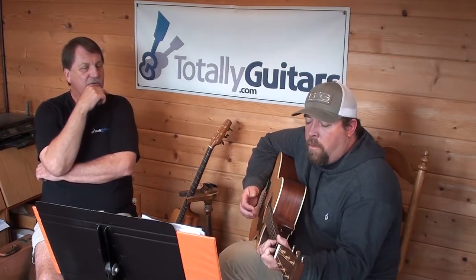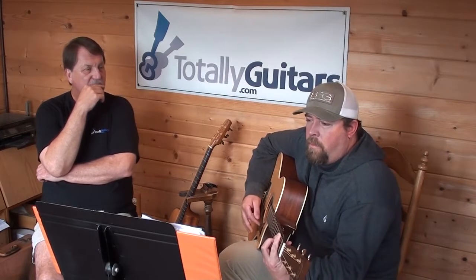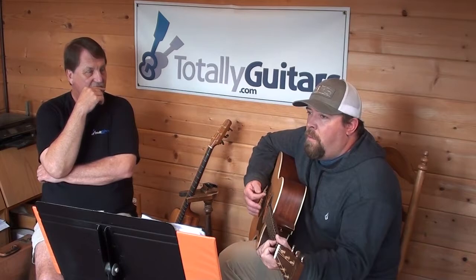Now, strum those and hum the melody or sing it if you can. [student strums and hums the melody] Yeah, I think that was it. I think the second line was the same.